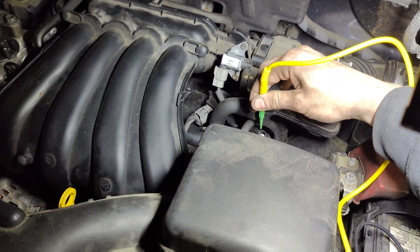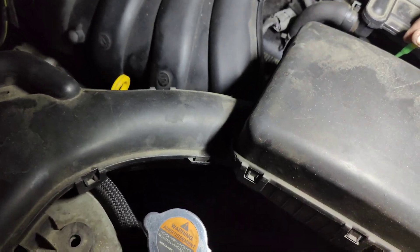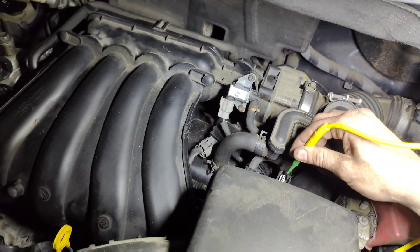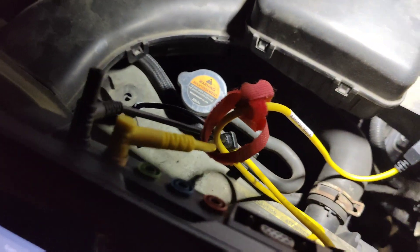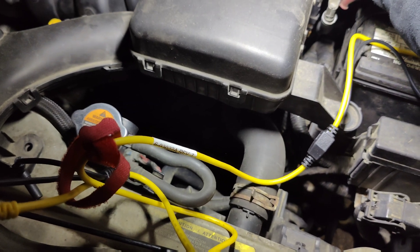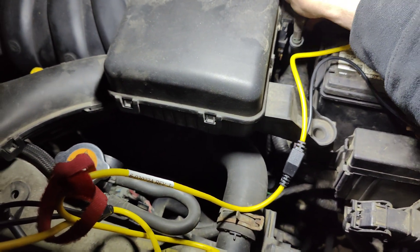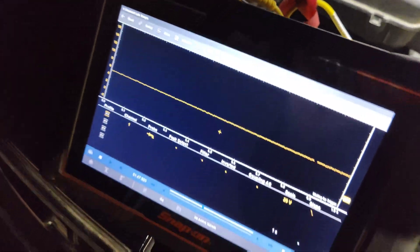Let's unplug this and check. With the connector unplugged - our first pin: five volts. Our middle pin right there: nothing. And then our last one: five volts. So we need to look up a wiring diagram. I'm wondering if this middle one's supposed to be ground and for some reason we have no ground. Could our ground just be bad?